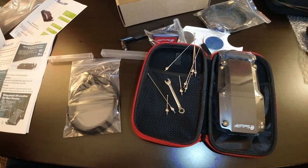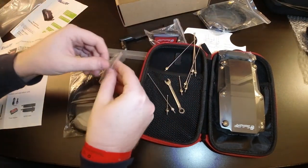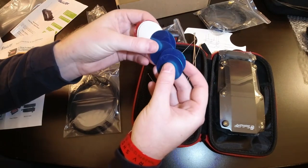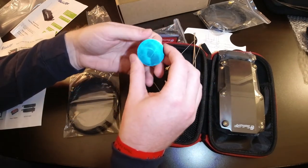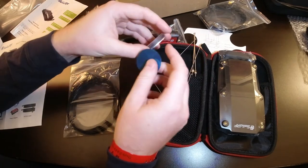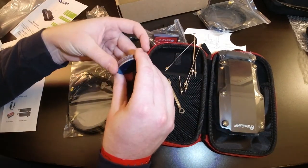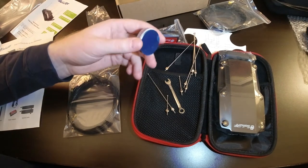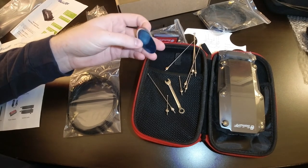This unit is also IP67 waterproof rated and can handle temperature ranges between -30°F and 150°F. As for the metal discs — you have several metal discs and 3M adhesive pads. If you want to mount the unit on a non-metallic surface like fiberglass or wood, you take a metal disc, adhere it using the included template, and the magnetic base will hold nice and tight. It's a unique feature and great for those who want to get creative with placement.